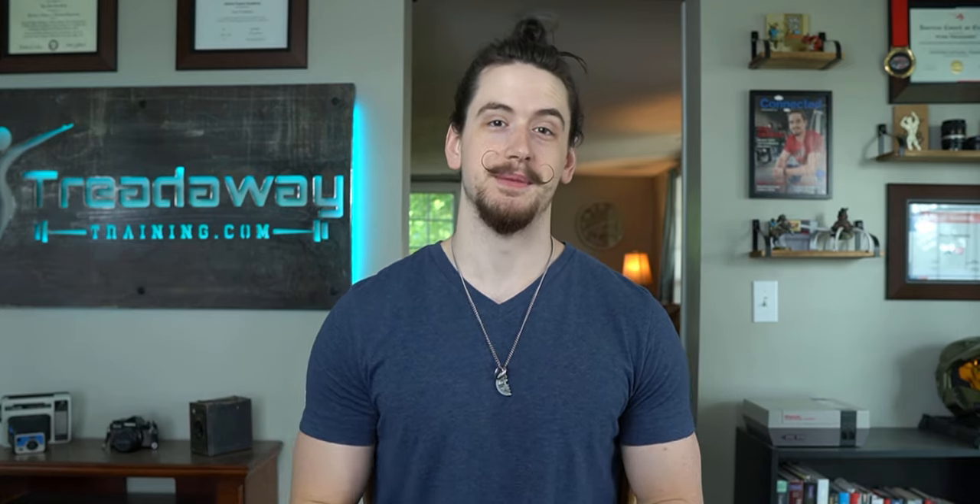But first, hi, my name is Ryan Chodeway, founder of ChodewayTraining.com where we turn skinny guys into jacked men. If you want more information on body transforming training and nutrition topics every Sunday, consider subscribing.